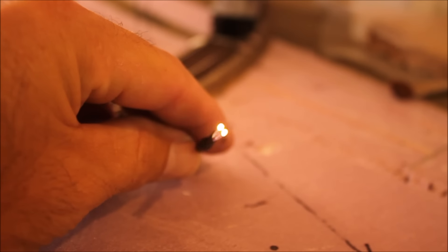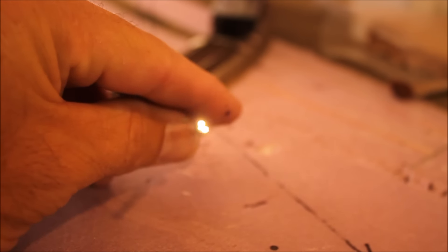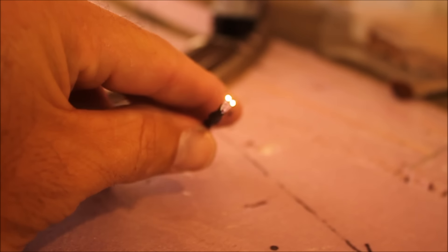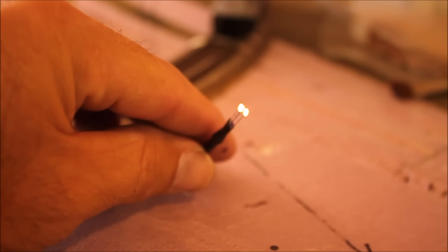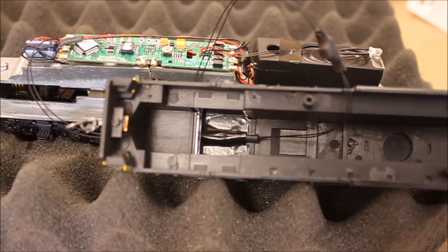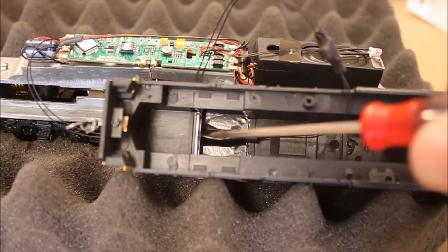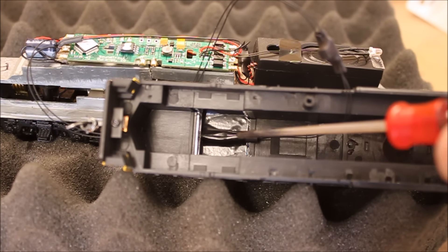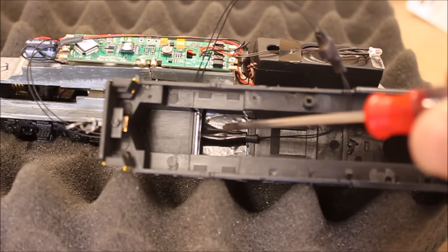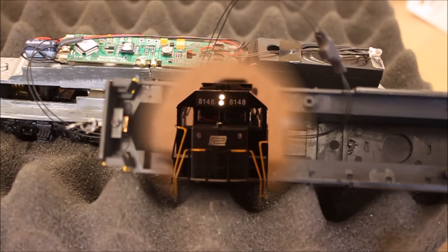The test before putting the shell back on seems to be going okay. You can see I've got my two light tubes, and the light is coming through right there at the end. When we put this back in the shell, we're going to have two distinctly different lights off of one 3mm light. The light tubing is back in place — all I did was secure it with a piece of black electrical tape. The heat shrink helps eliminate stray light, and that black tape covers up the assembly.